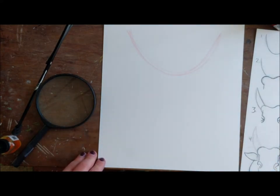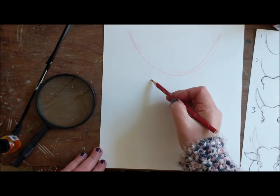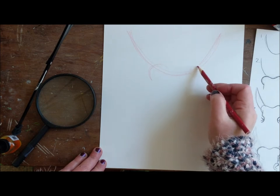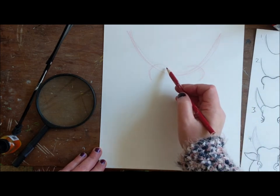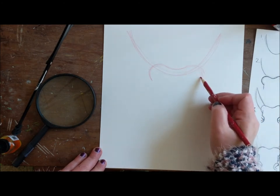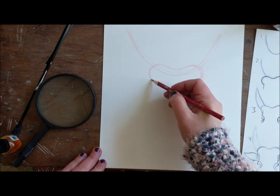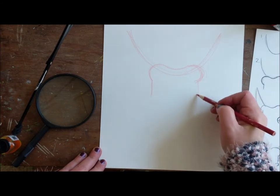The next thing to do — it reminds me of a piece of bread. So you can connect it: do a C shape this way and a C shape this way. It doesn't totally finish, and then you're going to connect it with a dip in between. For the bottom half of the bread — which is not really bread, but it's a head — you're just going to come down like this. See?